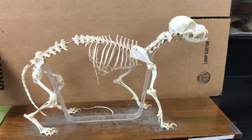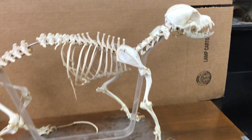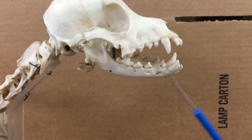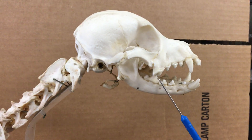Here we have a skeleton for order Carnivora. This is a dog and we'll be going over the items as they pertain to Bio 182 here at Golden West College. We'll start with the teeth. Here we have the incisors and the canines. We have a premolar here, then one that's missing here, and a couple of molars in the back.